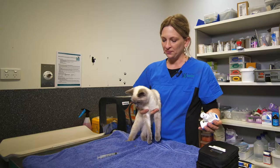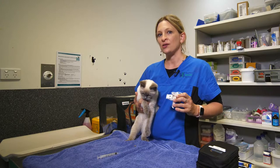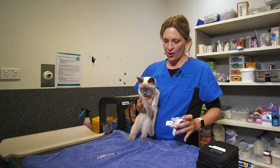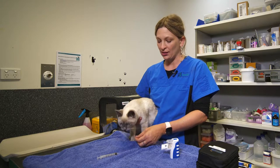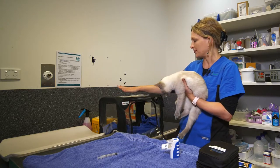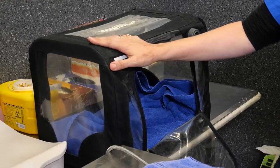Ideally you would have that steam coming right up as close to the nose of the cat as you can. If you find it really hard to get your cat to tolerate the steam therapy, you can use little chambers — and you can make one easily by going to your local supermarket or hardware store and buying a large plastic box.